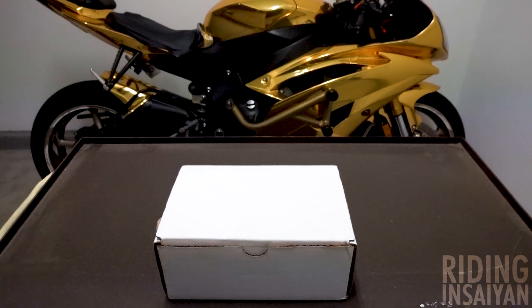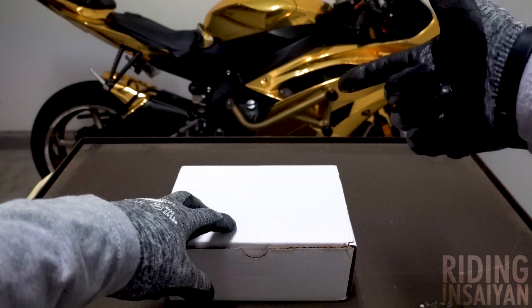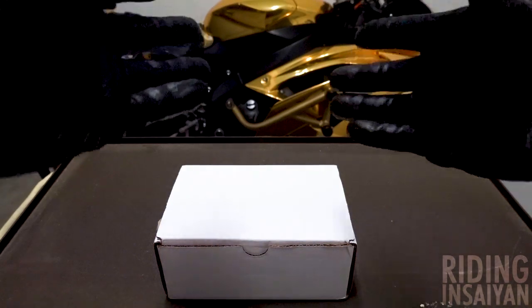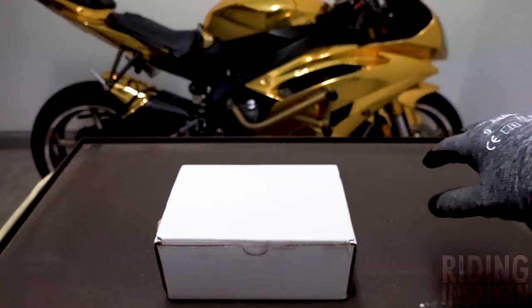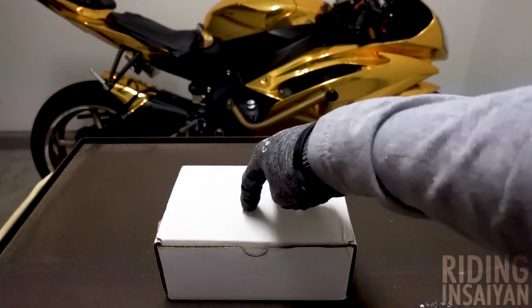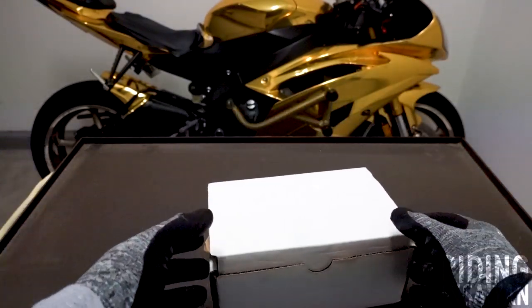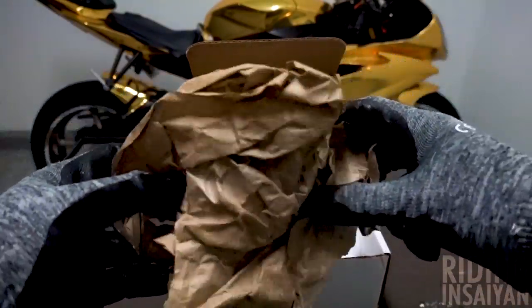We're back in the hyperbolic time chamber, aka my garage, and we got some unboxing to do. We have the beautiful baby R6 right here with the ugly race rails. We dislike the race rails at the moment — after the bike became gold chrome they just have to go. We got some Riding Insane wristbands if you're interested, link is in the description below. So yeah, we're going to be unboxing these frame sliders right here. All right, let's do this.